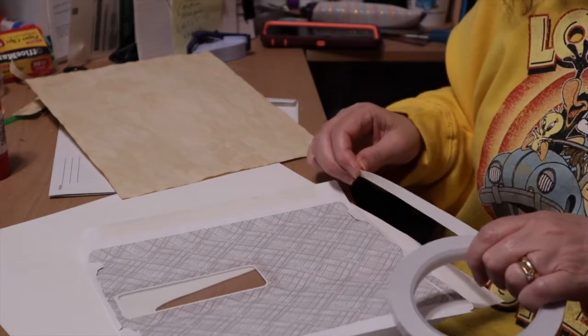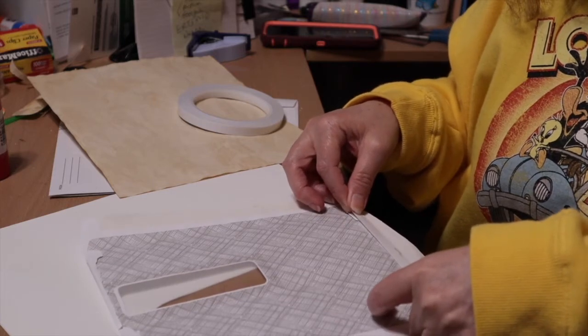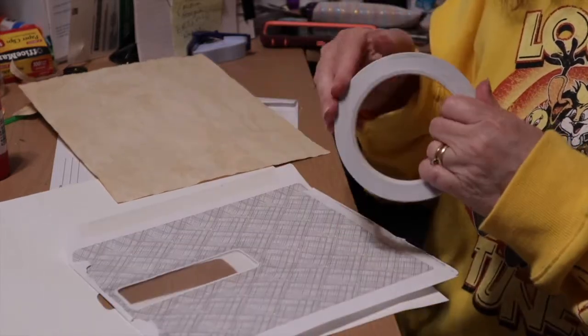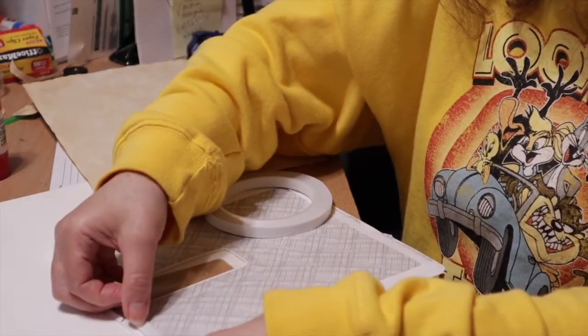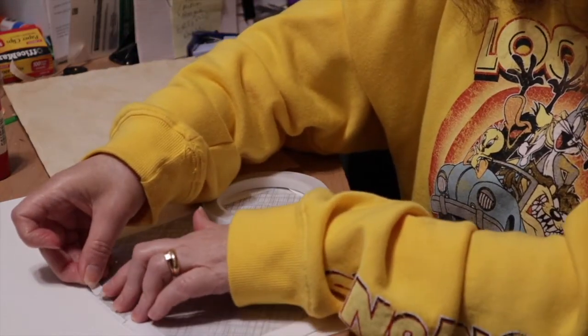You can also do this for your traveler's notebook cover — you can do the inside with scrapbook paper, coffee stain paper, whatever you want. Everything is made to be your own. Remember, you're going to leave the top space of the see-through envelope window open, so don't put tape against it.